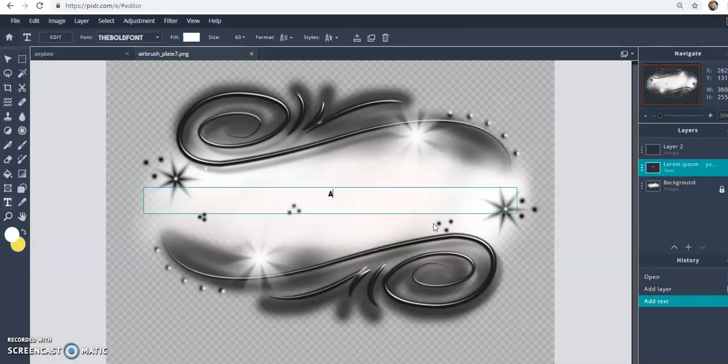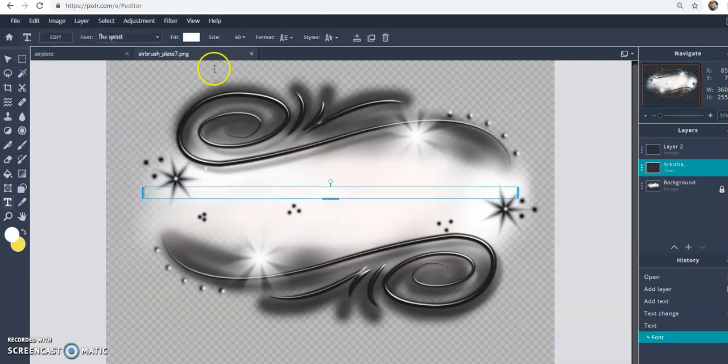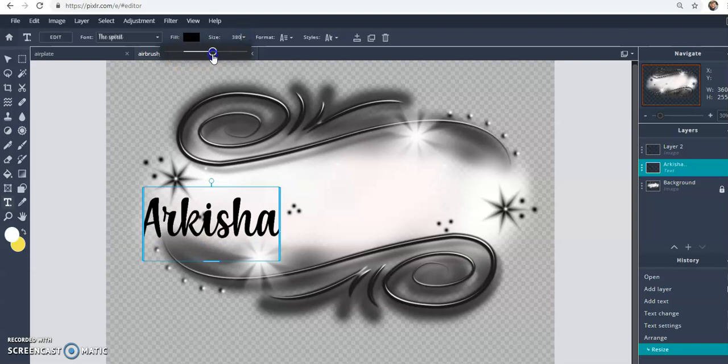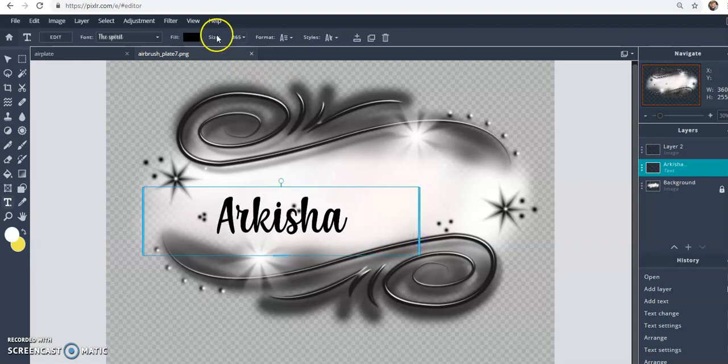Click 'Add' and type what you want. You can use whatever font you have on your computer. I have videos showing how to do that, but to keep this video short I won't go into how to add your own fonts here. Pixlr has their own fonts, but if you don't like any of those, go look at my videos or other YouTube videos on how to add your own font to Pixlr.